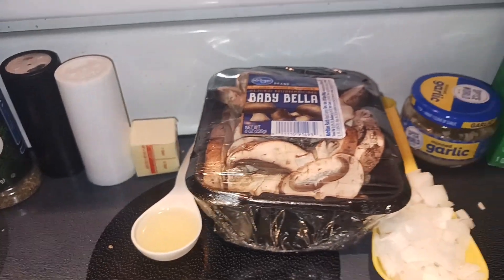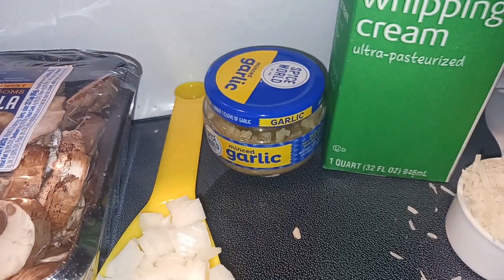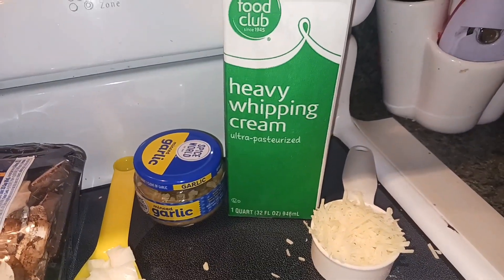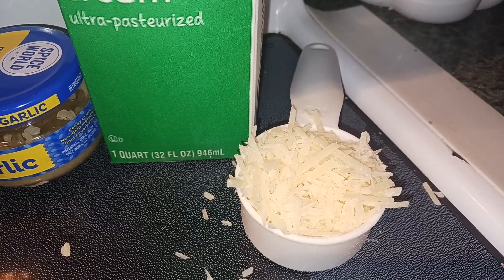I'm using avocado oil. Eight ounces of baby bella mushrooms, a quarter cup of onion thinly sliced into little pieces, two teaspoons of fresh minced garlic, one and a half cups of heavy cream or light cream or half and half, and then a quarter cup of parmesan cheese — not the grated kind, you want the cheese kind.